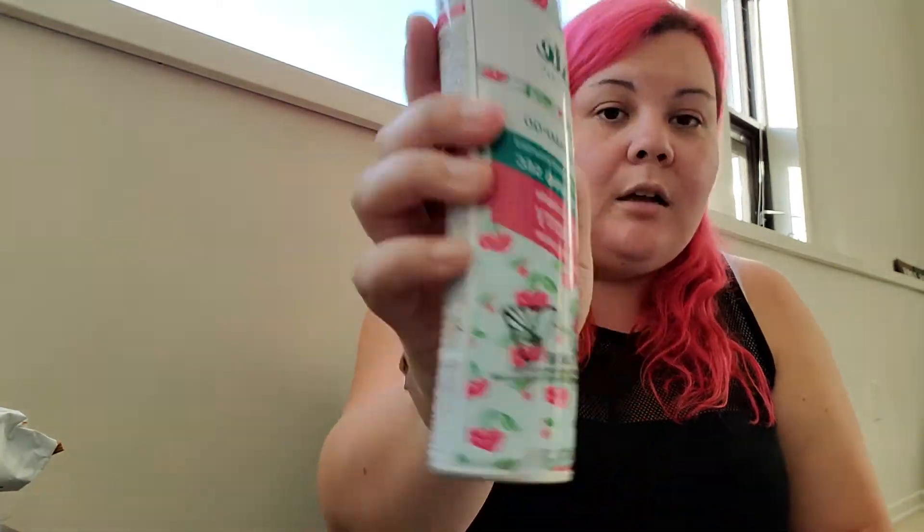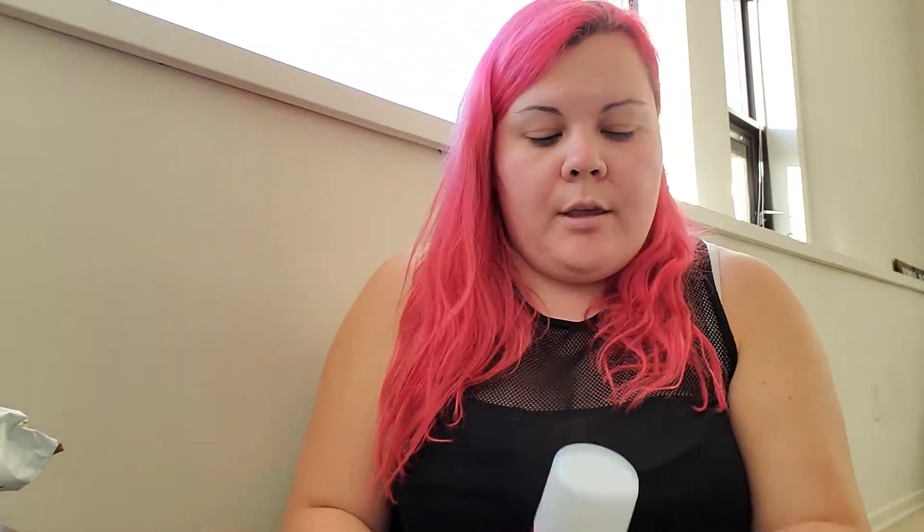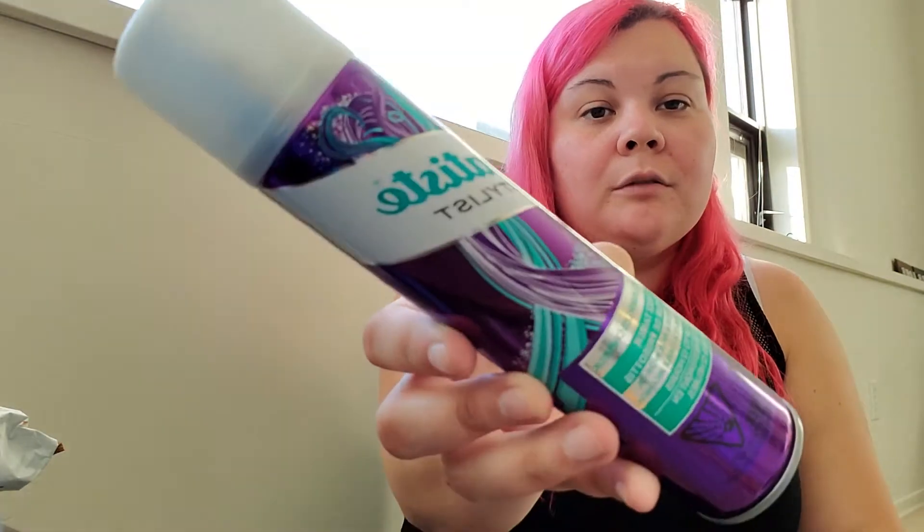I got lucky with Batiste. At a drugstore, Batiste is minimum ten dollars — closer to twelve to fifteen — but these were on for four dollars at Dollarama. I got three of the dry shampoos in the fruity and cheeky cherry scent — I absolutely love Batiste. I also got the heat and shine spray as well as the frizz tamer. Each of these were four dollars. Very much worth it, so I'm really excited about those.